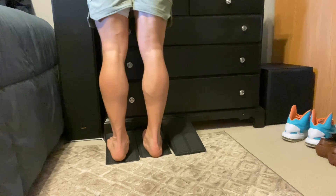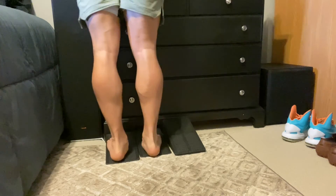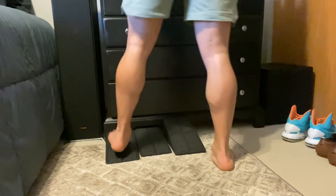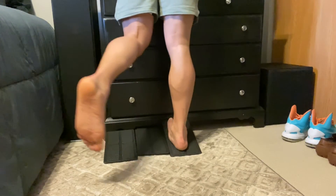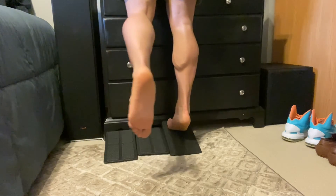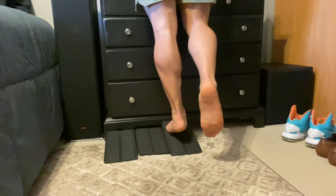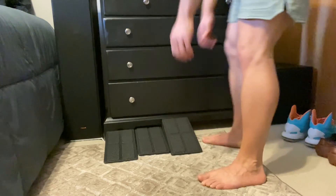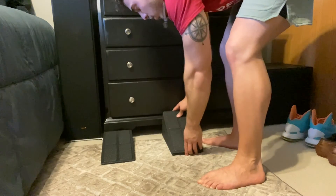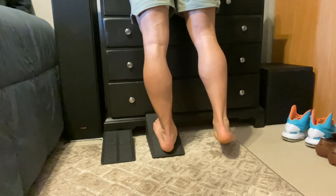You can also do calf raises, which is really nice to do on these. Now if you want to work up, you can also use this 14 degree one right here. You can also do calf raises off of it, which feels really nice. You don't have to use the 14 degree one at first — you can work up to it. And then if you really have been doing this for a while, you can combine them and you can get an even greater stretch.